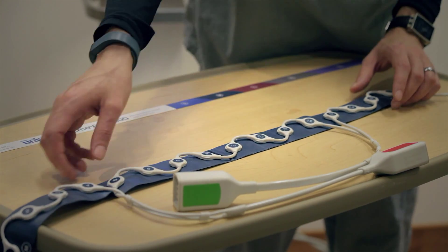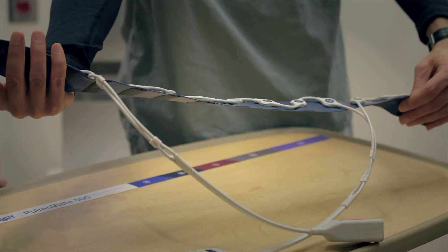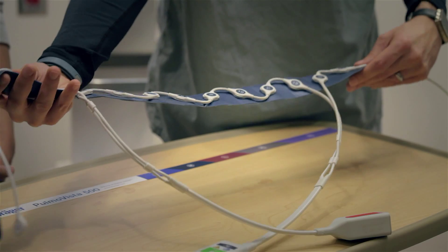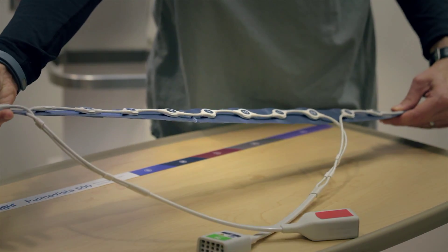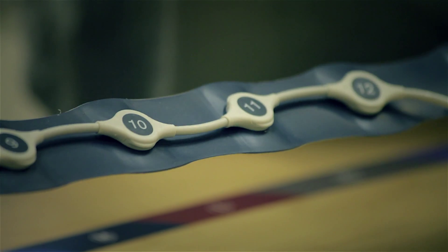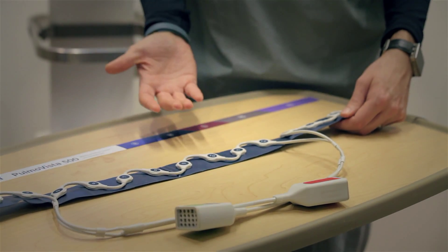The reason it's in a zigzag pattern is because when you have it on a patient's chest, as they breathe, their chest will expand — watch what happens to the leads. It allows for that expansion. If you just connect these in a straight line, it wouldn't be able to move.